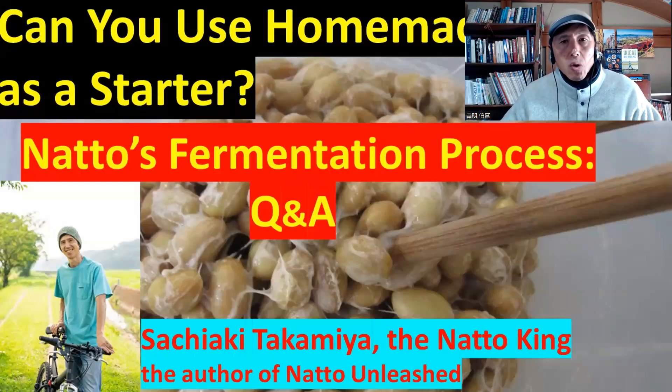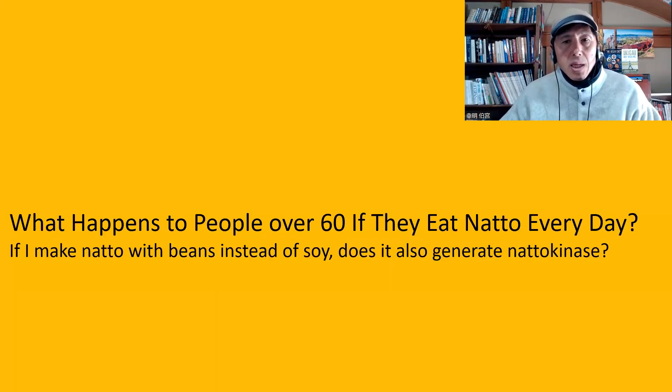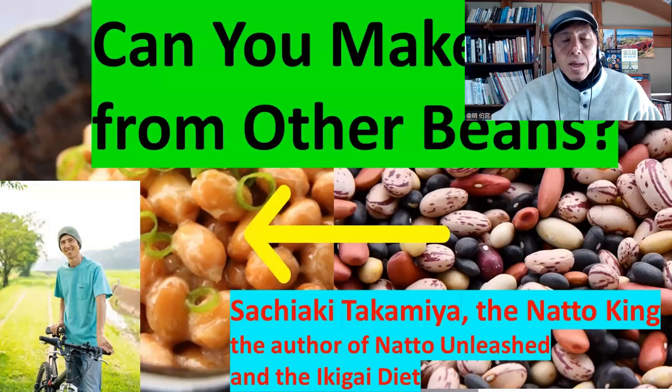For details, please watch my video: Can you use homemade natto as a starter? — natto's fermentation process Q&A. The next question is from the video: What happens to people over 60 if they eat natto every day? If I make natto with beans instead of soy, does it also generate nattokinase? You can make natto using other beans such as kidney beans, azuki beans, and chickpeas and so on. The answer is no — it does not generate nattokinase. You still have the benefit of natto bacteria and vitamin K2 and stuff like that, but not nattokinase. Nattokinase is unique to soybeans. For details, please watch my video: Can you make natto from other beans?